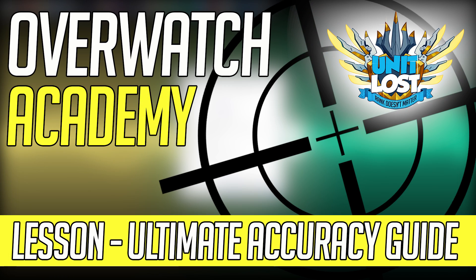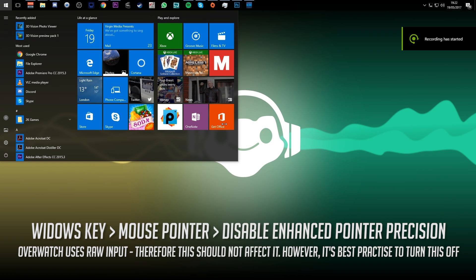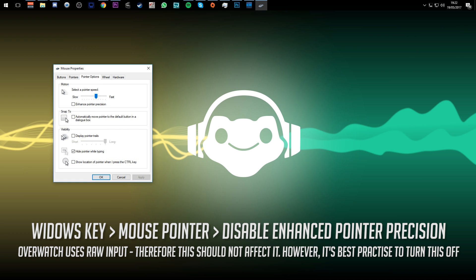Ladies and gentlemen, hello and welcome to the Overwatch Academy. I'm Stylosa and this is Unit Lost. This is going to be the ultimate accuracy guide — it is the first lesson. This is a very detailed new series I'm going to be running on the channel to show you how to play Overwatch in massive detail. The very first thing we're going to do is sort out our accuracy, and that is the whole point of this video.